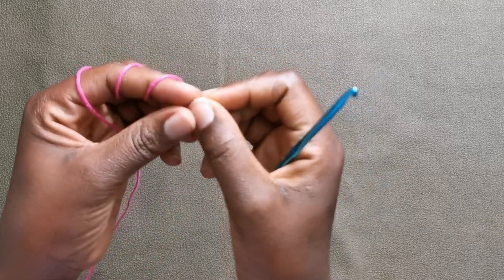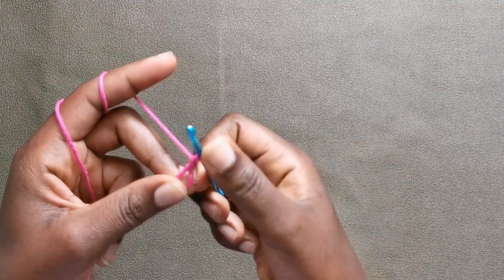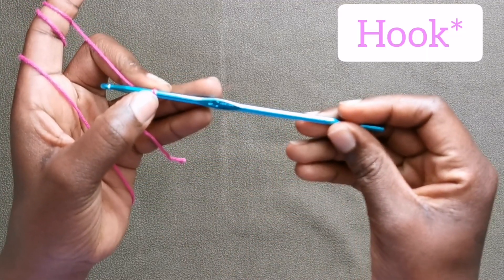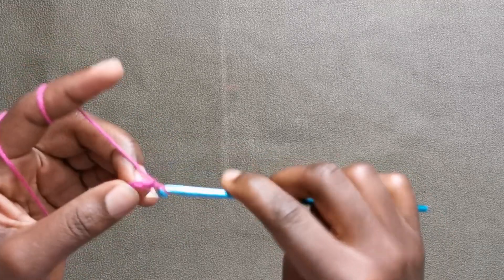Let's begin the video. I made this top for a two-year-old girl and the size that I'm using is the 4 millimeter hook. I'm going to make a chain of 18 chains.